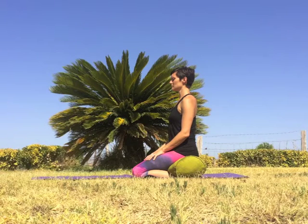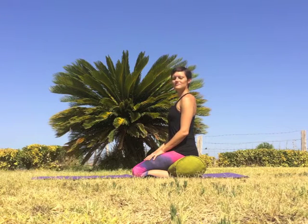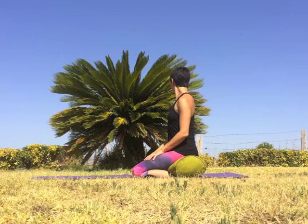With your next exhale, turn to gaze over the right shoulder. Inhale, look center. Exhale, turn to gaze over the left shoulder. Inhale, gaze center. Exhale to look right. Inhale, gaze center. Exhale to look left. Inhale, gaze center. Exhale to the right. Inhale to center. Exhale, gaze left. Inhale, back to center.